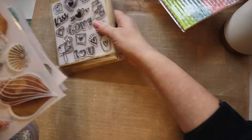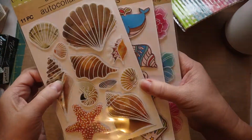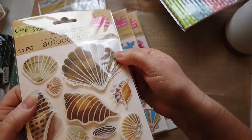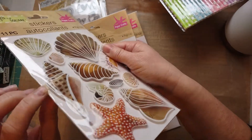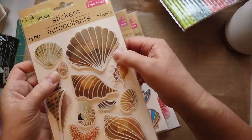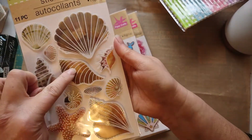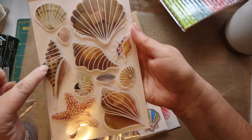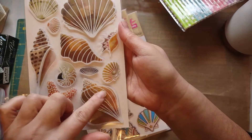I got some stickers because I just loved the way they looked. They're stamped but they're also on vellum, and they're raised — so there's like two sides. Now that I'm looking at it, I can see where the little glue pop-up thing is.